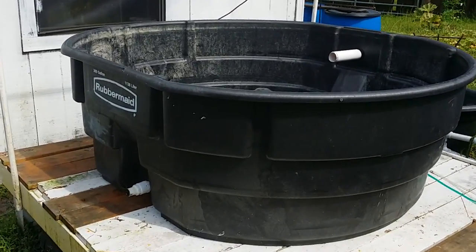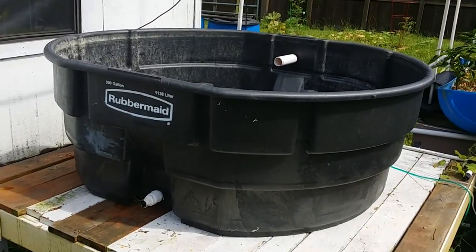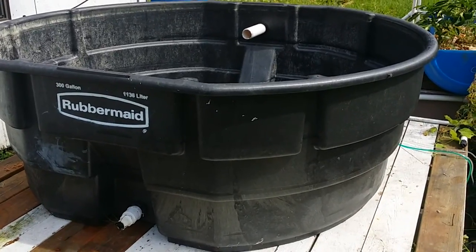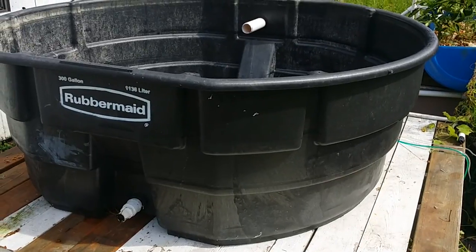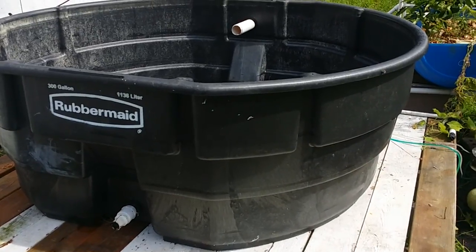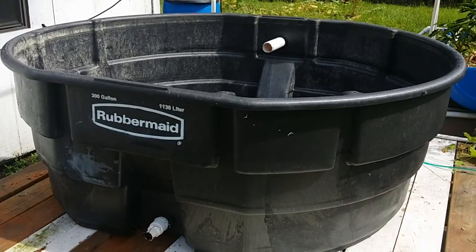If you've been watching my channel any length of time, you've seen where I started an aquaponics build. This was the fish tank I was going to use for that build. Since I started, there's been a big lull since the last update. After running the other system, finding out what works, what things don't work, what design flaws I have — it's kind of made me rethink it.